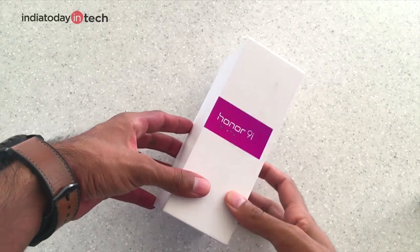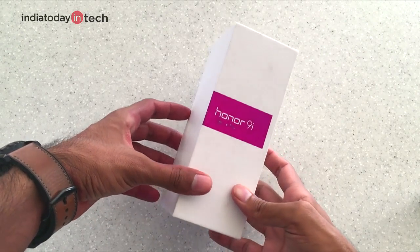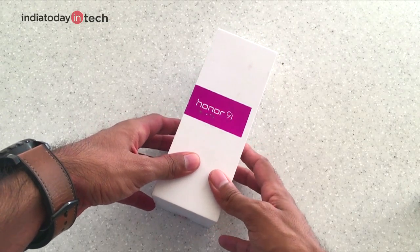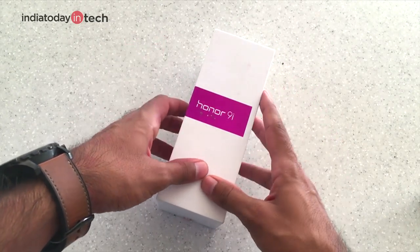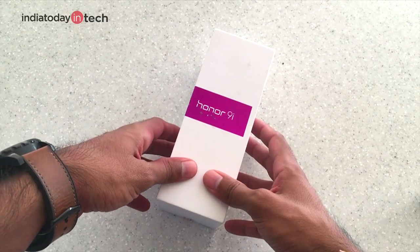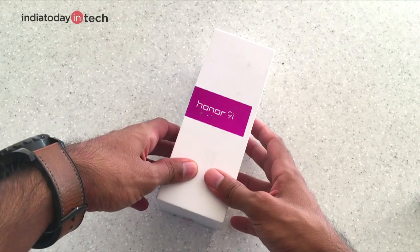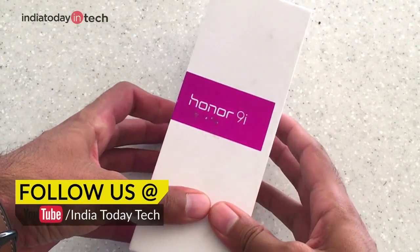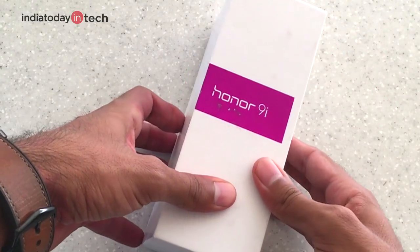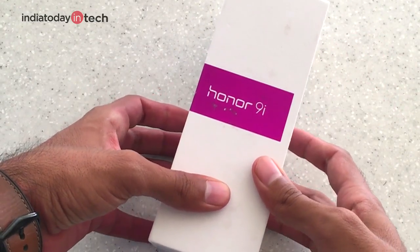Hello friends, you're watching India Today Tech and in this video we're going to unbox the Honor 9i. It is the latest phone launched by Huawei and it's priced at Rs. 17,999. You will be able to get it on Flipkart and the sale starts from October 14. In this video we're going to take a look at Honor 9i's four cameras — two in the front and two in the back — and its bezel-less display.